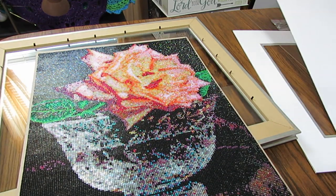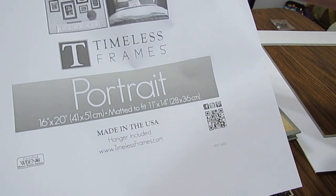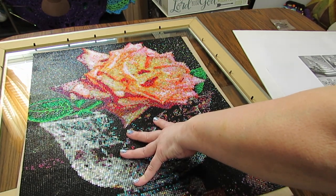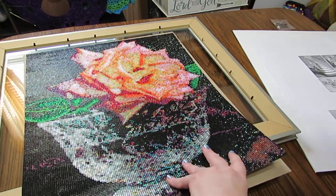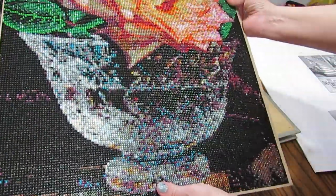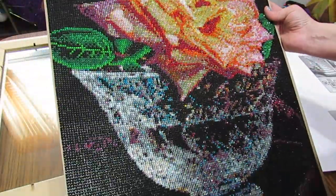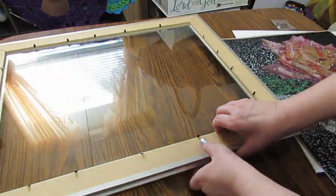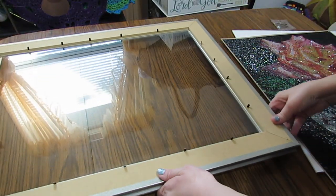I ordered the frame on Amazon. This is a Timeless Frames 16 by 20. When I measured this, it's a 40 by 50 centimeter canvas, so it's almost 16 by 20 but not quite. You can see this is the cardboard that comes in the frame — I know it's not going to fit. I tried putting it into this frame, already opened it and tried that and it didn't fit. So let me show you what I did. It's a beautiful frame; you'll see it better once I get it put in there.